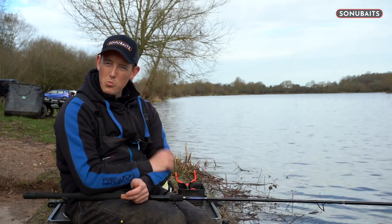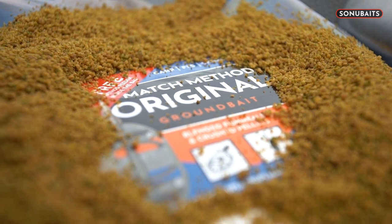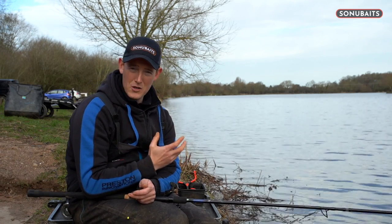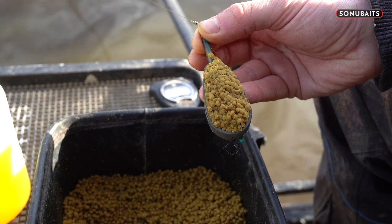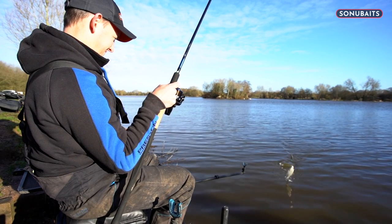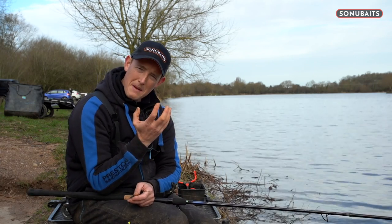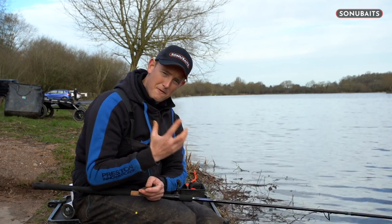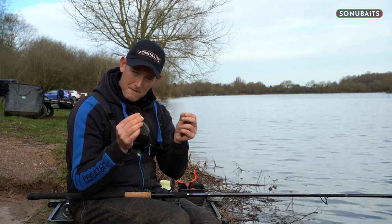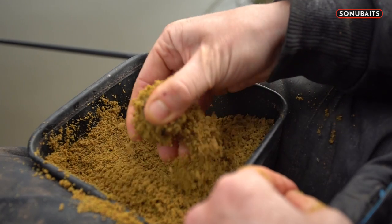Groundbait is one of the best ways of drawing fish into your peg - it's a nice, fine, smelly particle that really does have an impact. But I've done a lot of method feeder fishing and I've realised that when I fish with groundbait on a method, I just don't seem to catch as many fish as when I'm fishing with pellets, or pellets and a little bit of groundbait. I only ever find groundbait good when I'm sort of catching bream. I'm not sure why - maybe the fish just waft the groundbait about too much. I know how good groundbait is, but I need to use pellets on the feeder to catch. So I've got a plan - when I've got an elasticated stem like this, I can actually take my feeder off and make an impact with groundbait in my peg by literally clipping on a feeder that I can introduce some groundbait with.